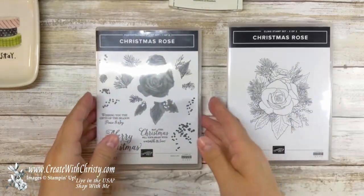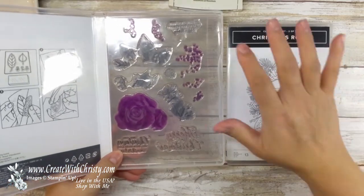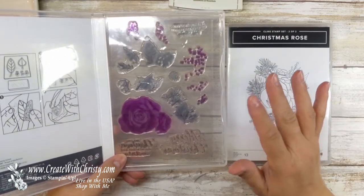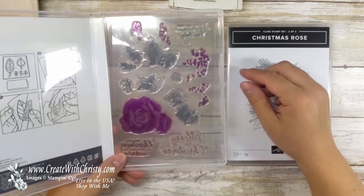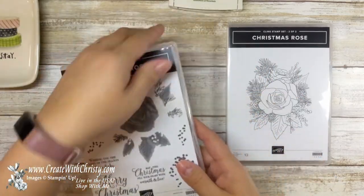Then the photopolymer stamps — they've got these photopolymers so you can line them up inside the images of the cling stamp, which I think is so cool. Yes, red does tend to stain the stamps, but they still work perfectly. You can still see through them, so don't worry about that. They're actually clean. I'll be using almost every stamp on this card.